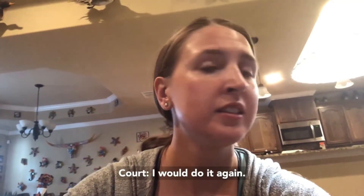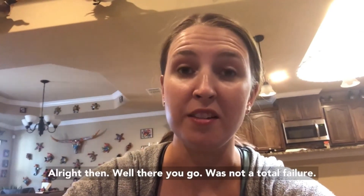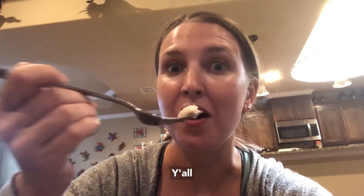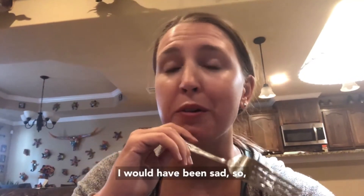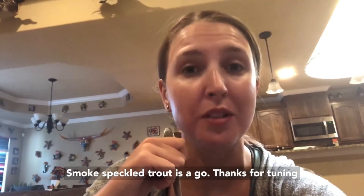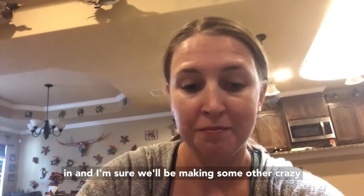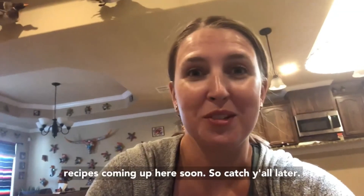I would do it again. What do you think? I would do it again. All right, well it was not a total failure, y'all — that would have been sad. So smoked speckled trout is a go! Thanks for tuning in, and I'm sure we'll be making some other crazy recipes coming up here soon.